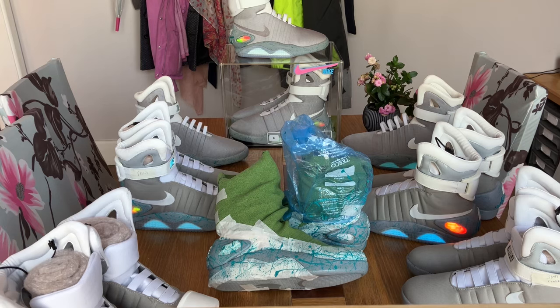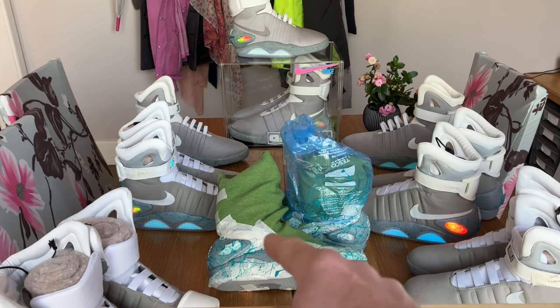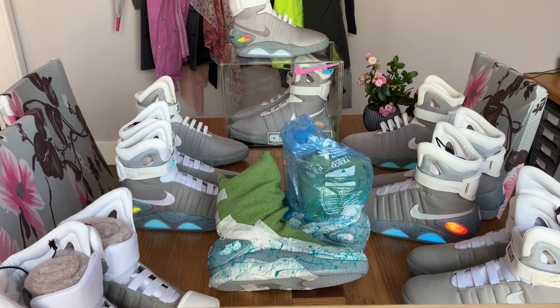Hi all, welcome welcome! I thought I'd do a quick video today on a few things. First of all, I'm going to be unwrapping these shoes I've clearly just painted, so you'll have a look at those in a minute, and then I thought I'd do a quick summary of the other shoes here.